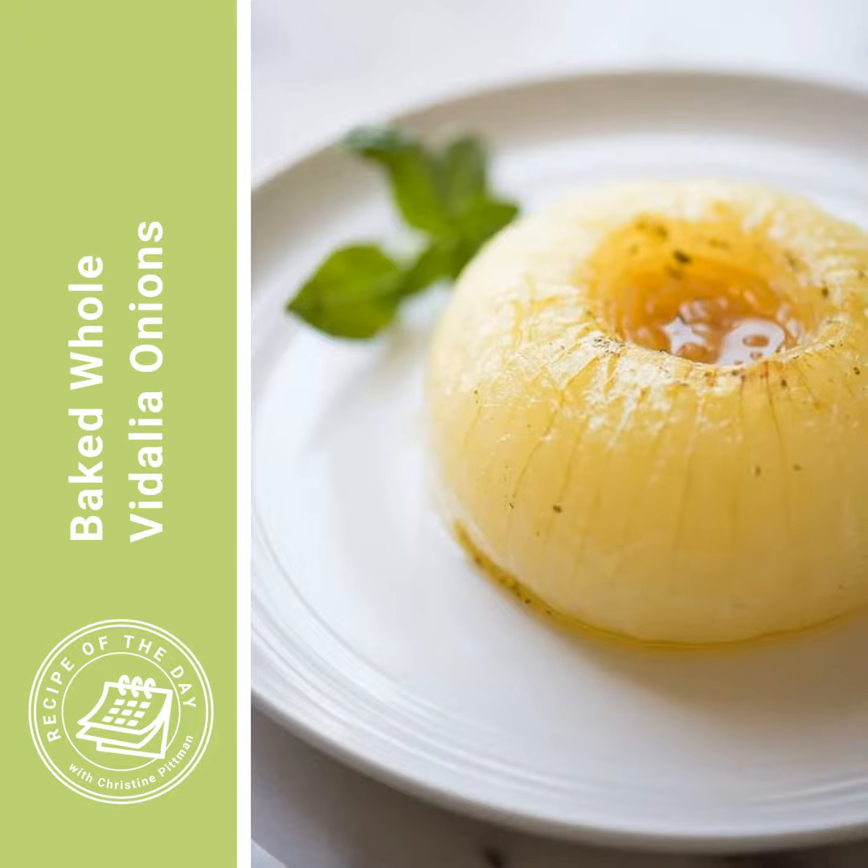I'm Christine Pittman from cookthestory.com, thecookful.com, the all-new Chicken Cookbook, and from this podcast, Recipe of the Day. I hope you have a great day. Let's get cooking.